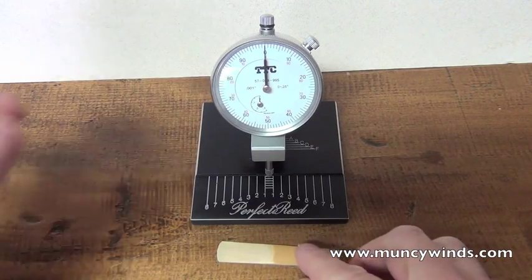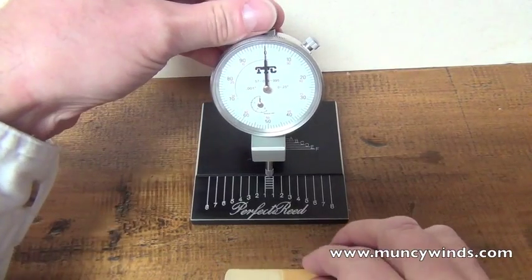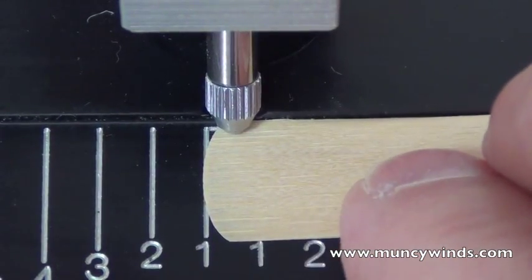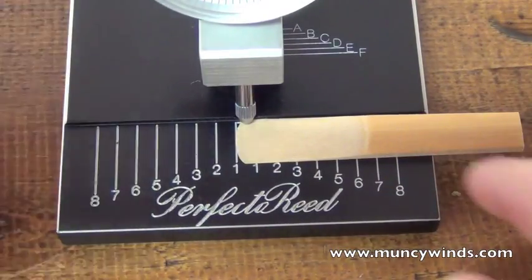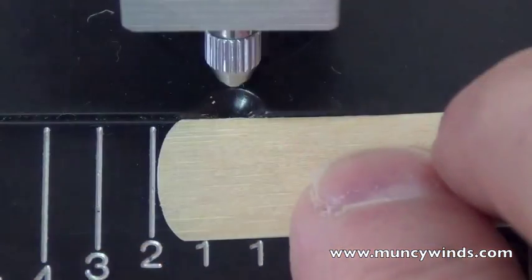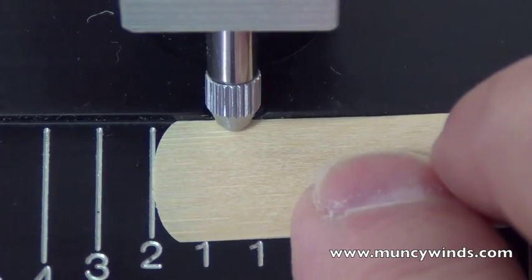Measure your favorite reed, preferably one that is broken in and damp. Lift the sensor and place the reed on the lower base parallel to the base ridge. Using the ridge as a guide, slide the reed's tip under the sensor to the first line. Lower the sensor and write down your measurement.